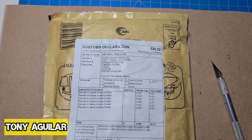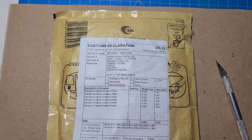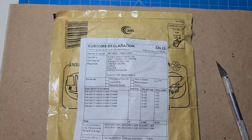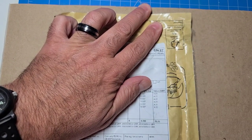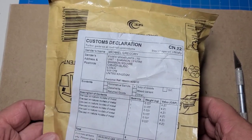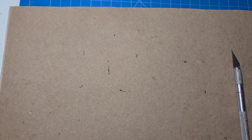Hello guys, this is Tony Aguilar again and we've got another unboxing here that we've been waiting on for a little over a week. It just came in the mail today and it is from our friends over in Essex Miniatures in the UK. We're going to go ahead and open this up and see what we have here. These are some items that are going to be in addition to my Wallachian project.